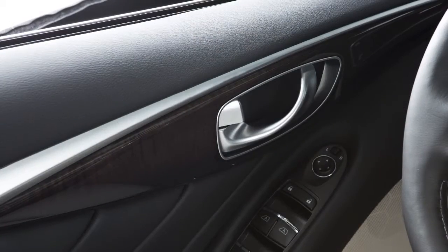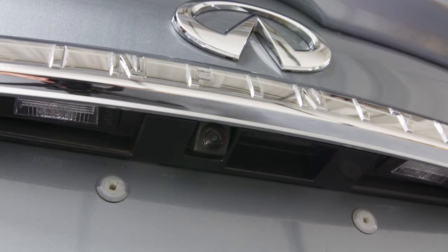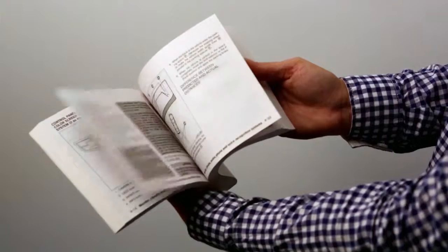If the vehicle is unlocked, the Intelligent Key is not required to open the trunk using the trunk open request switch. Please see your Owner's Manual for important safety information, system limitations, and additional operating information.